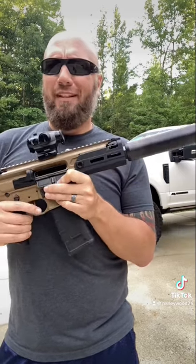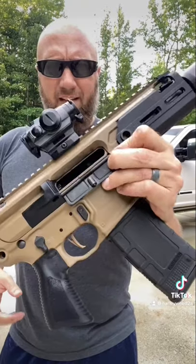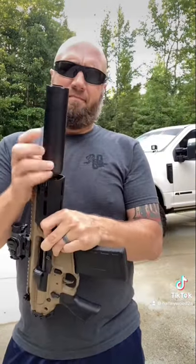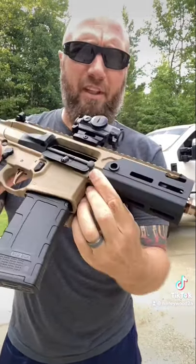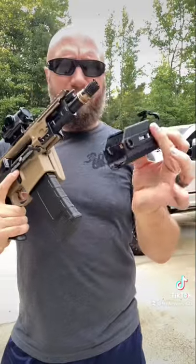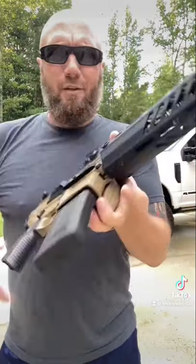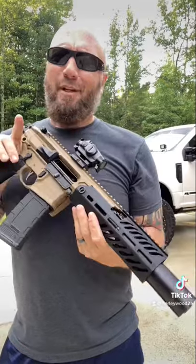Pretty cool thing that I wanted to show you — watch how easy it is to swap these handguards out. It is unloaded. Simply pop your pivot pin in the front and it interfaces right there. Slide that one off, slide the new one on, re-seat that pivot pin. And there you go.